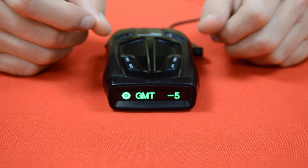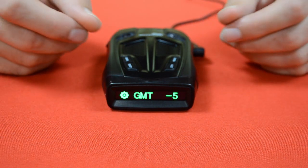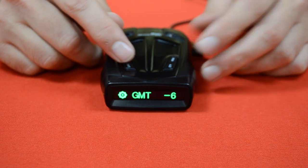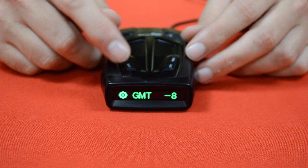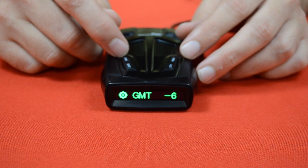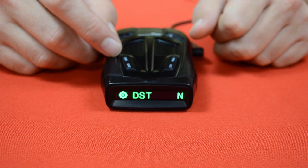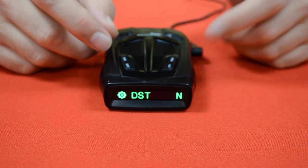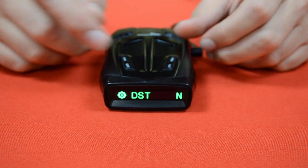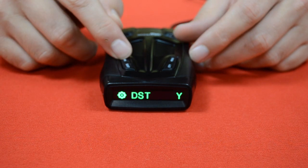Pressing the menu button one more time brings up GMT minus 5, where we set our time zone. Minus 5 is for Eastern Time, 6 is for Central Time, 7 is Mountain, and 8 is Pacific. Since it's Central Time here, I'm going to set it on minus 6. Then pressing the menu button again brings up DST No, which is for daylight saving time. Since we are in daylight saving time right now, I'm going to press the dark button and change that to Yes.